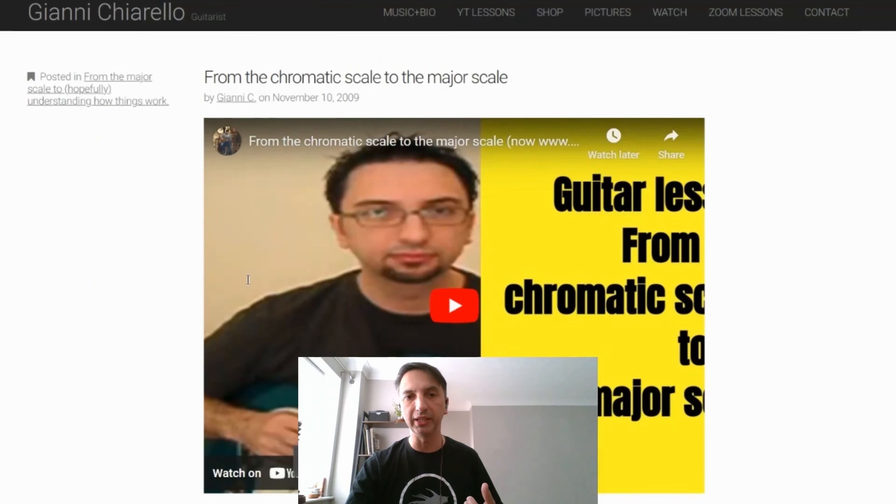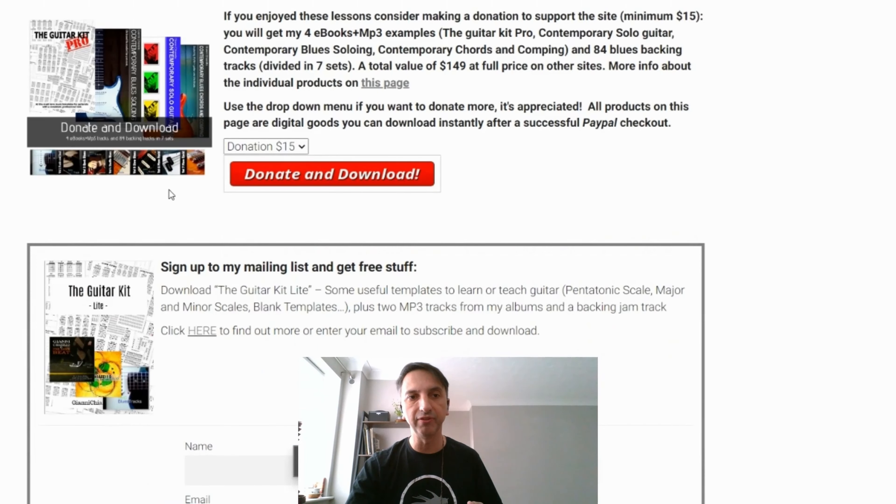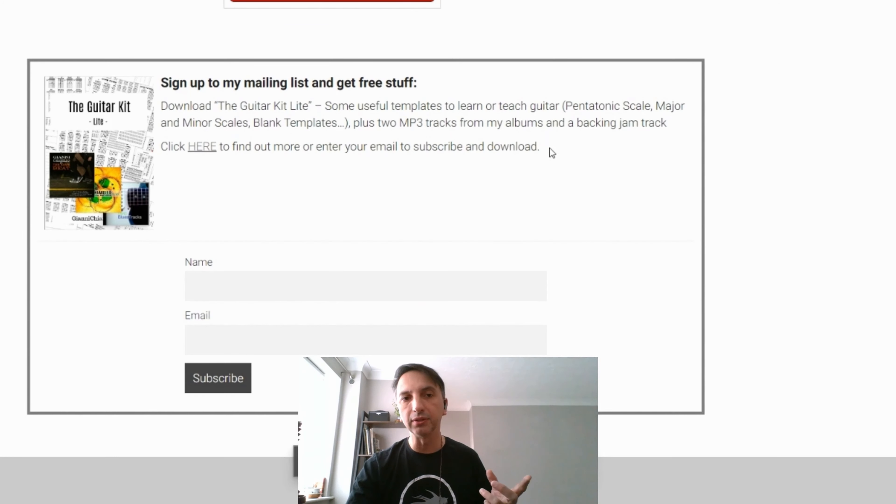In the first chorus I played pretty much only notes from the arpeggios, and in the last chorus I added some notes from the key of the moment — from the mode. So again, try not to learn these things in isolation. Hope this made sense, and if you have any questions, please leave them in the comments. Thank you so much.